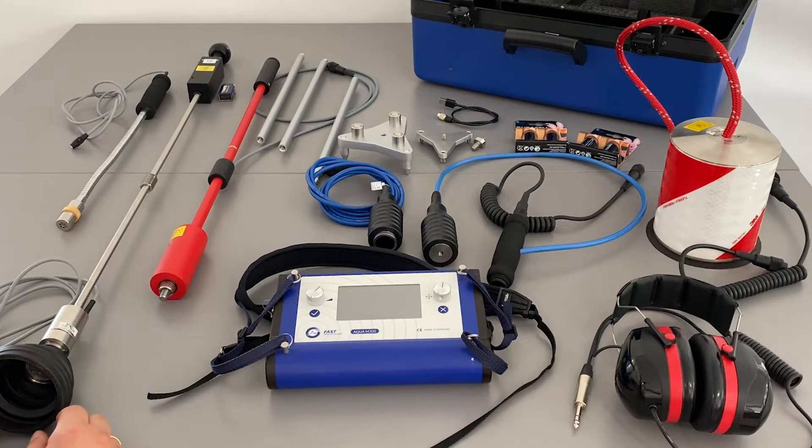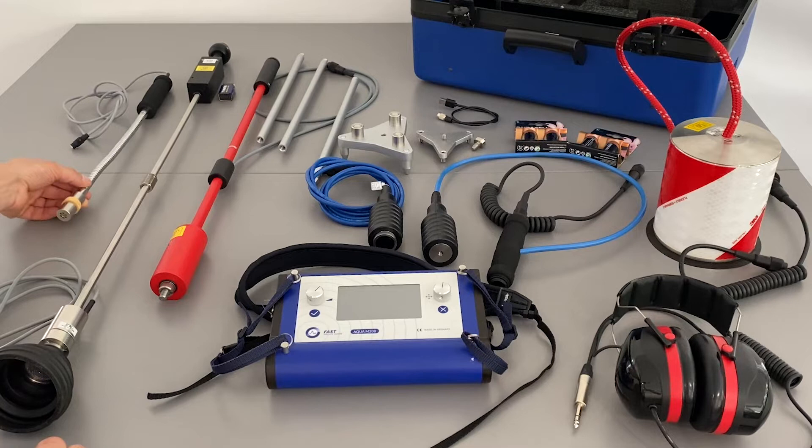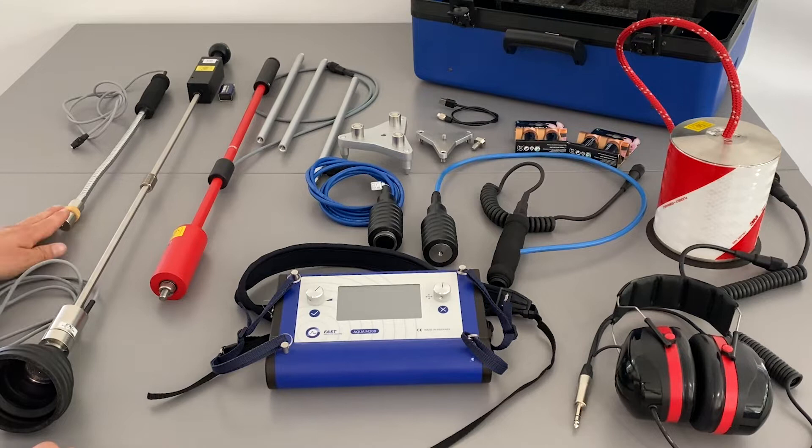Hello. I will explain what we can supply together with the Aqua M300 geophone and tracer gas combination device. We can supply the hydrogen hand probe, which gets used for example in-house tracer gas leak detection — not so much outside because it's not wind protected.